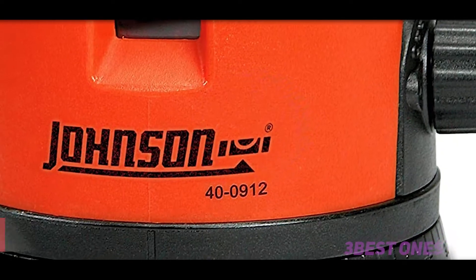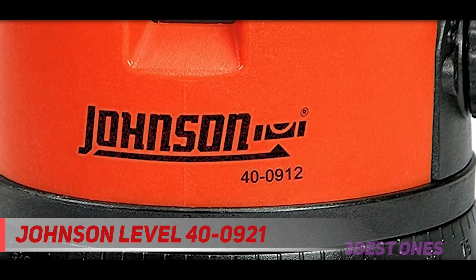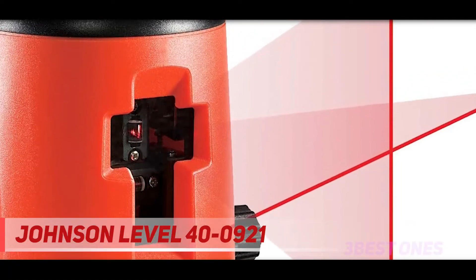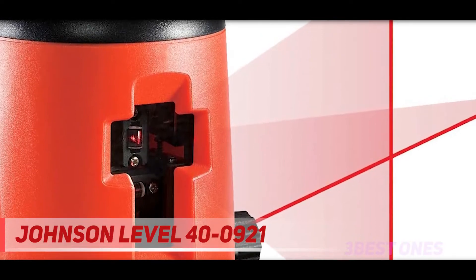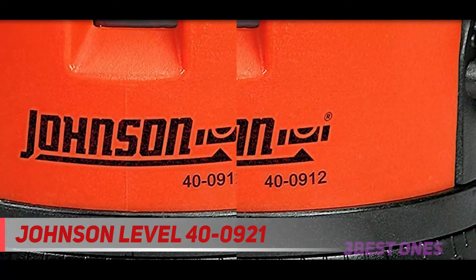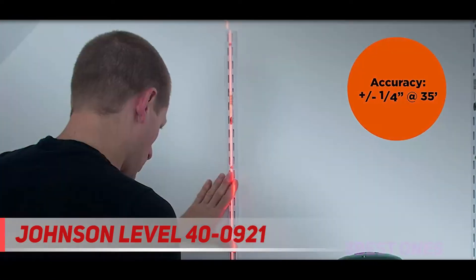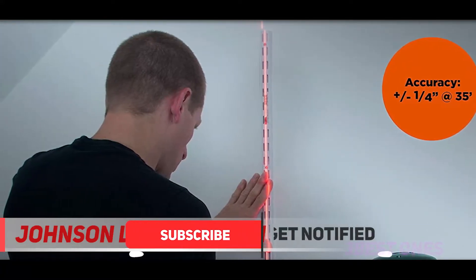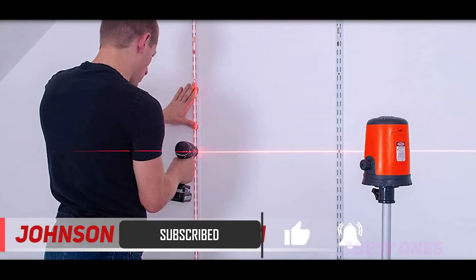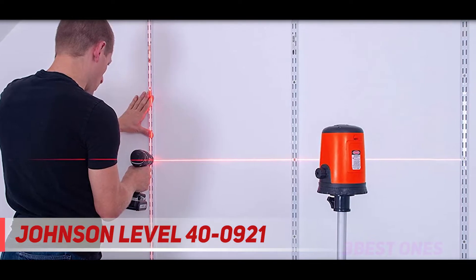Starting at number 3, the Johnson Level 40-2-0921. It comes with a best-in-class case for safe transportation and is equipped with all the latest technologies for different sorts of construction projects. Conventional bubble levels have been replaced, and the most renowned turnkey project contractors from all across the world are making use of the model 40-2-0921 self-leveling laser from Johnson for heavy duty projects.